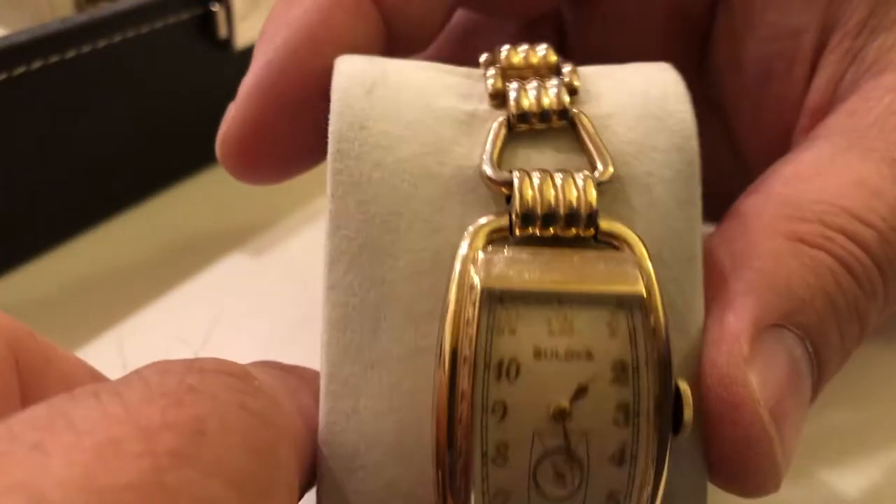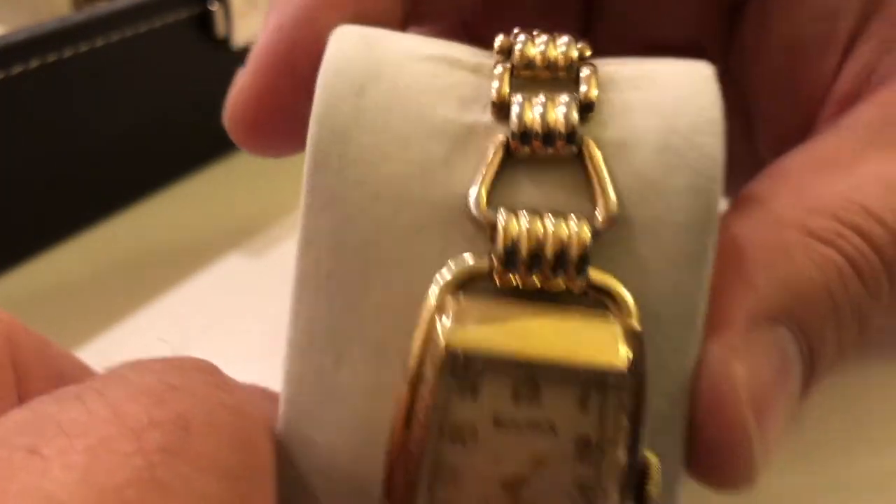And again, another one with an original bracelet — a 1939 Ambassador.